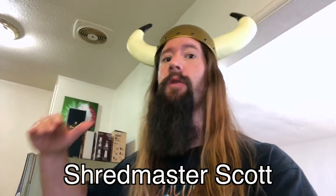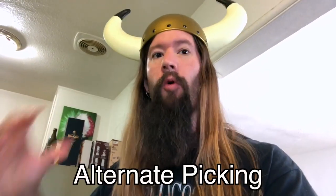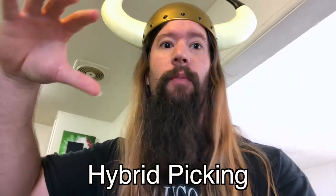I'm Shredmaster Scott, and this video is a supercharged Canon-D guitar solo. In a minute, I'll show you three explosive licks using alternate picking, finger tapping, and hybrid picking.